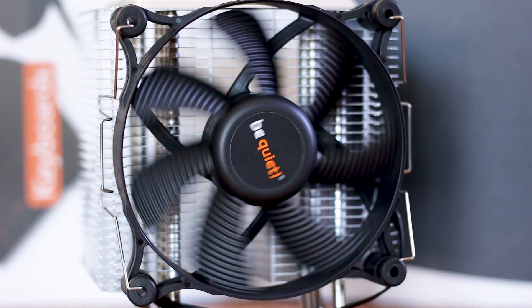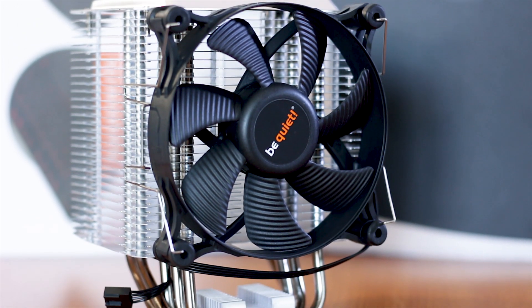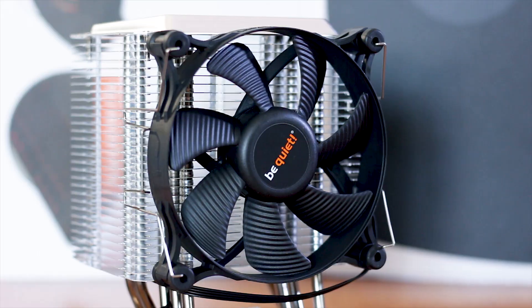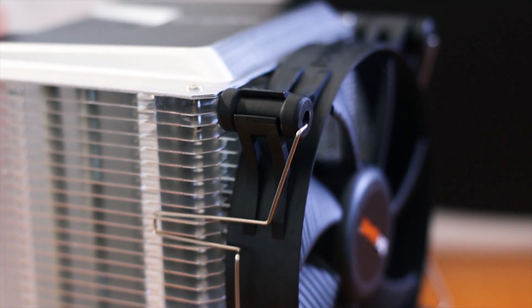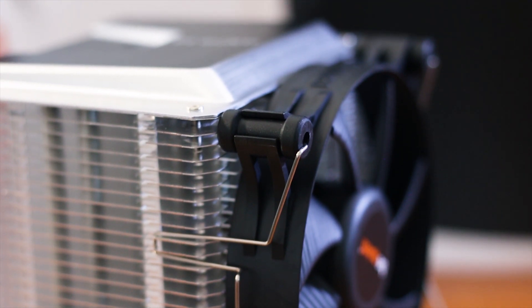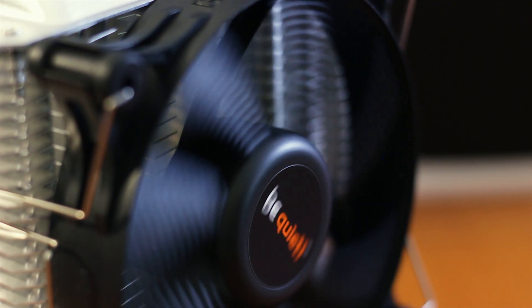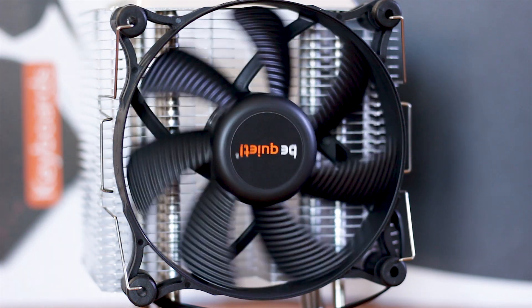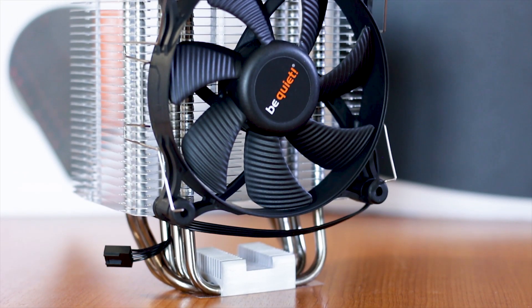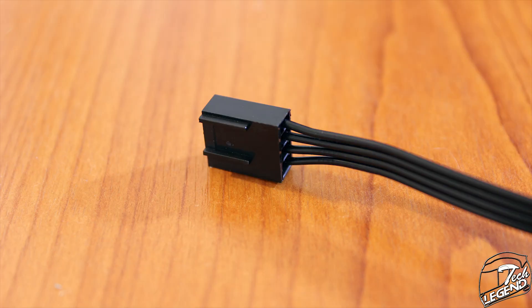The fan used by this cooler is the Be Quiet Shadow Wings 2. This fan has a maximum speed of 1600 RPM and uses the standard 120 mm dimensions with a thickness of just 25 mm. Other features include rubber pads on all corners of the fan frame, which make contact with the heatsink and the mounting clips. The impellers are shaped to increase airflow while maintaining low noise operation, while the rifle bearing system gives the fan a long-lasting life estimated at around 80,000 hours. The cable is plenty long and all black, but unfortunately is not covered by sleeving.